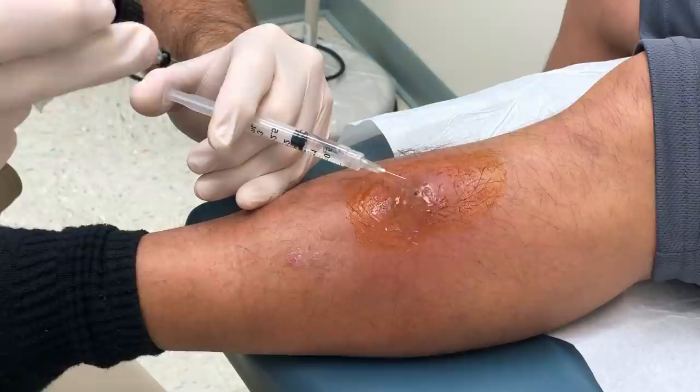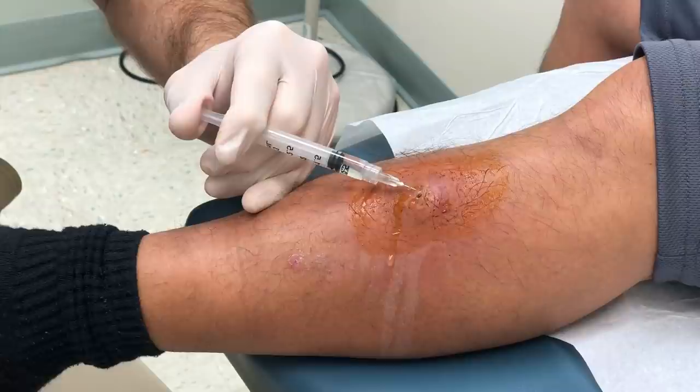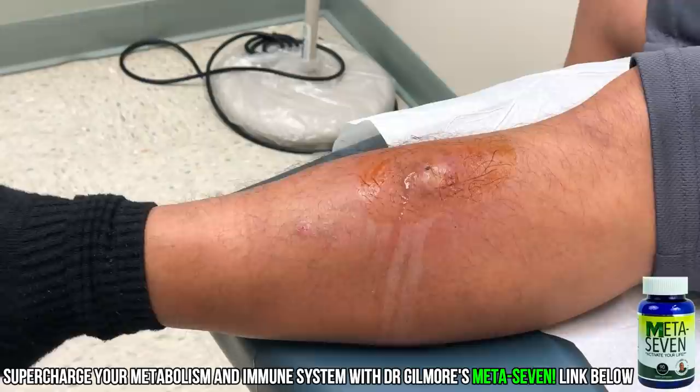I'm gonna spray a little cold spray on you here and see if I can't numb this up. Are you ready? There's the cold spray, and then a little injection — you're gonna feel a stick, sting, and burn. Slowly going in. Okay, how was that? Not too bad.